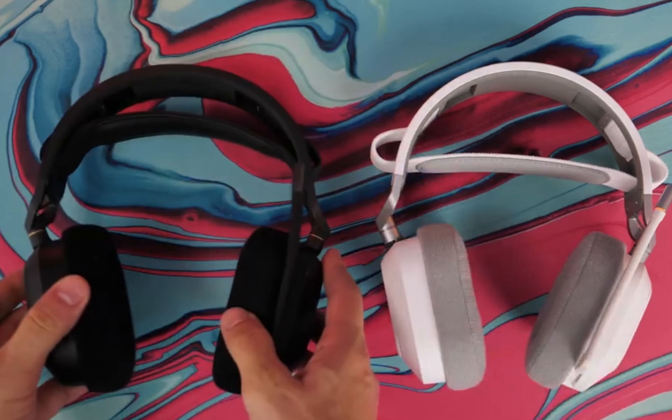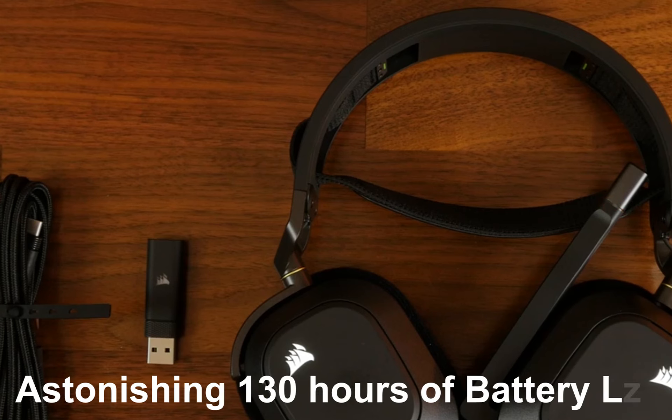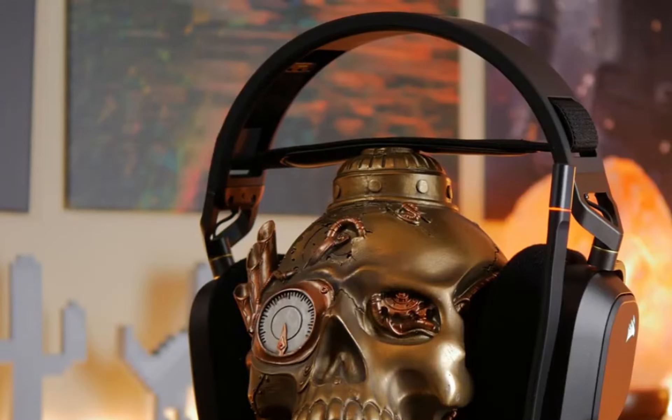That's enough to keep you gaming for days. And if you decide to connect via Bluetooth, you'll get an astonishing 130 hours of battery life — that's truly mind-blowing. Just remember, with RGB lighting on, you'll still get an impressive 24 hours of battery life over 2.4 GHz.